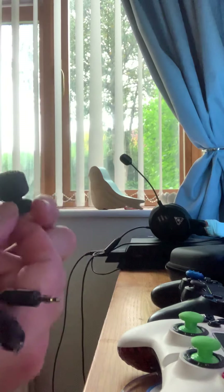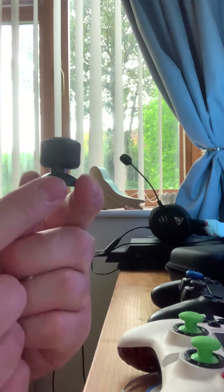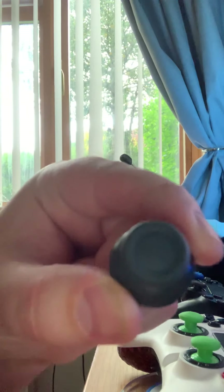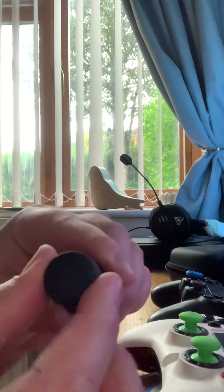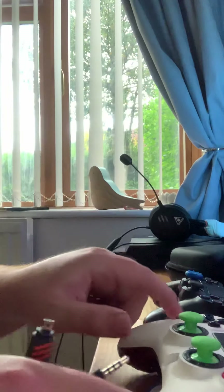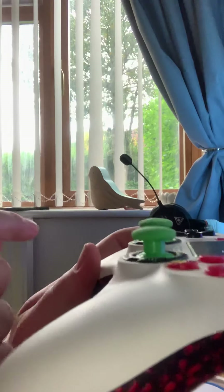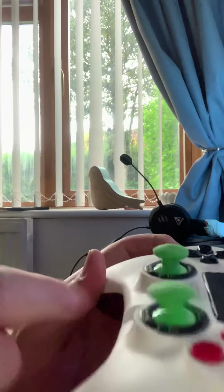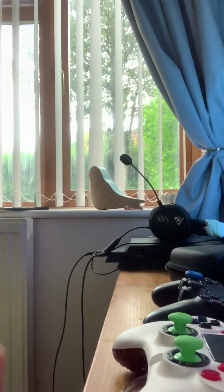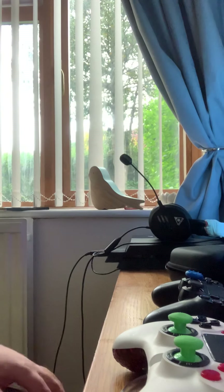So if you're thinking of getting a Scuff Impact Pro, do order the standard PS4 thumbsticks — pop them off, they look exactly the same but they're a bit grippier. Clip those on and the Control Freaks stick right on top with no issues at all. But if you run the setup with the domed variants, the Control Freaks will fire off — there's just not enough surface, they don't sit flush and that causes them to pop off. I hope this has cleared up any concerns you have before getting a Scuff Impact Pro.